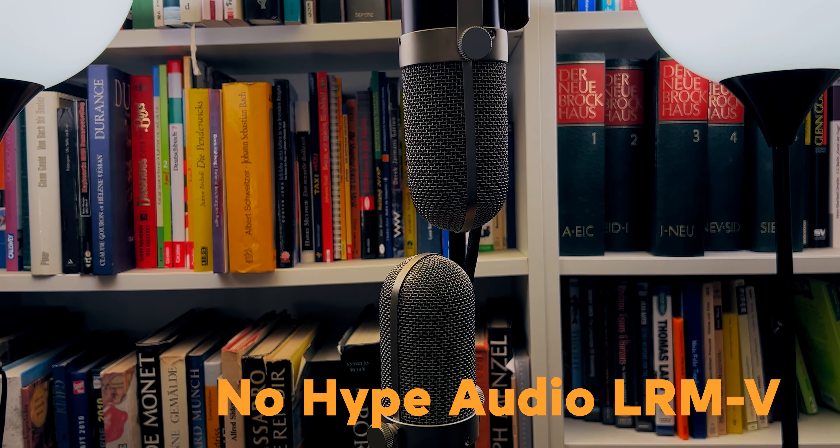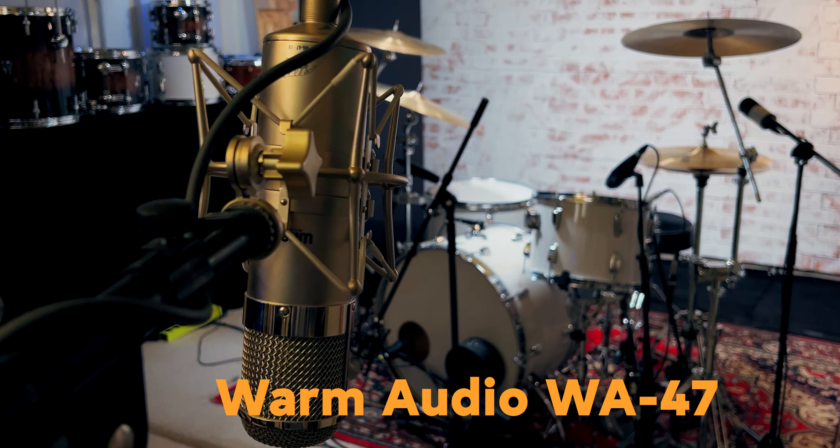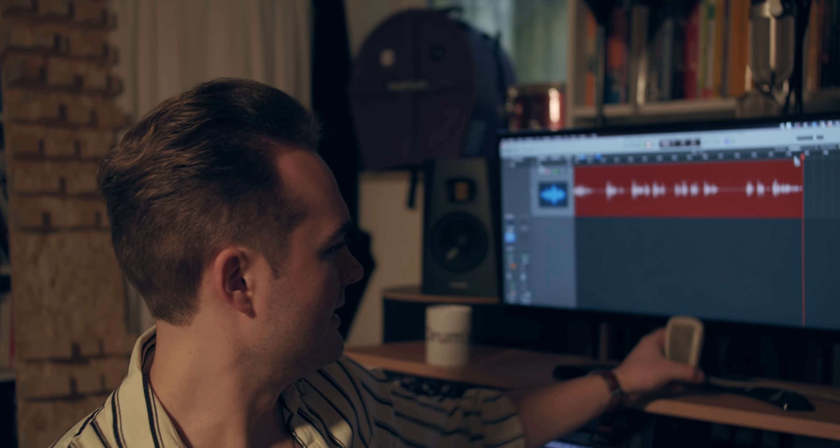The room is picked up with two Nohype Audio LRM-V mics, a Warm Audio WA-47 as a mono room mic, and a Rode NT1 in the hallway in front of the studio. I also tried a Grundig GDM15 vintage mic from, I think, the 1950s or so — which is this microphone right here.